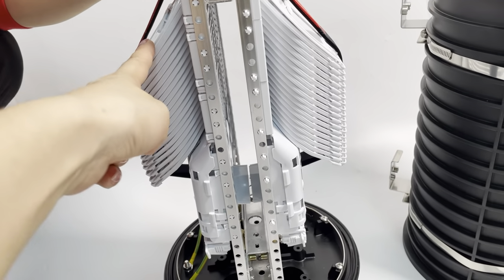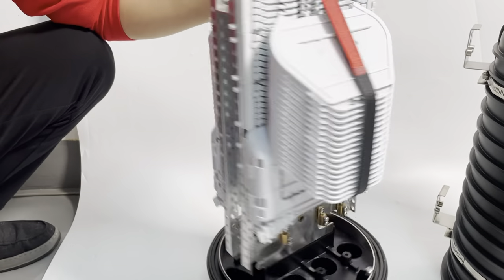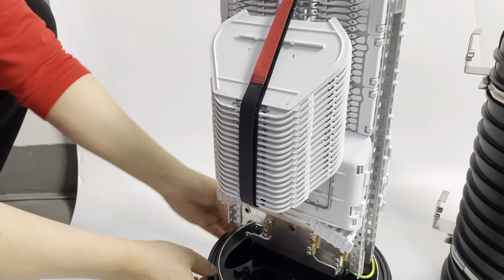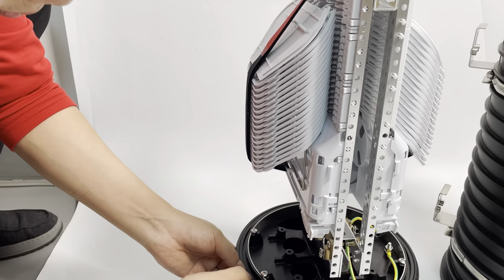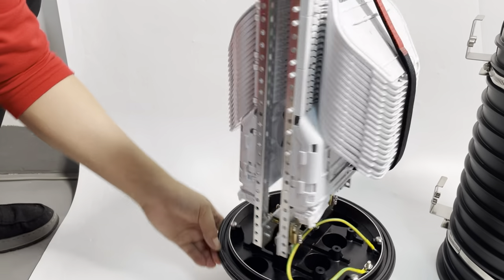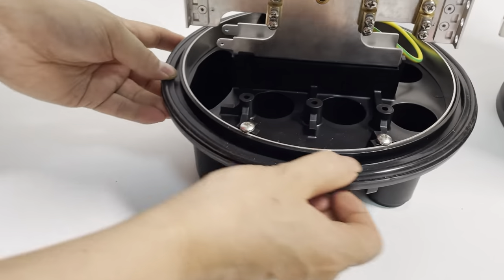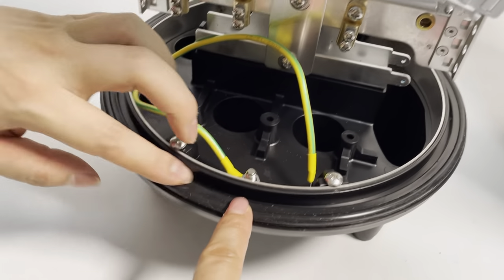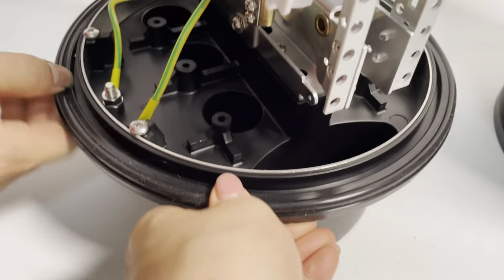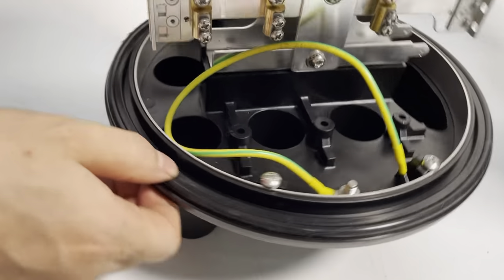The maximum you can put is 20 splice trays per side, total 40 trays. Each tray can hold a maximum of 12 cores, so the maximum capacity is 480 cores for this splice closure. When closing, make sure the sealing ring is even so that the sealing effect is perfect to IP68.